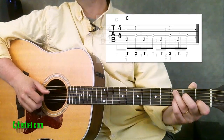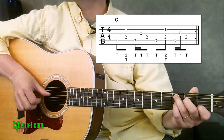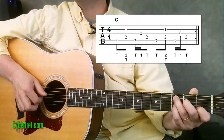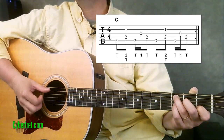All we need is one more thing. Right before we play that fourth string the second time in the pattern, we're going to play your right hand first finger on the third string. Putting it all together, we have the complete pattern.